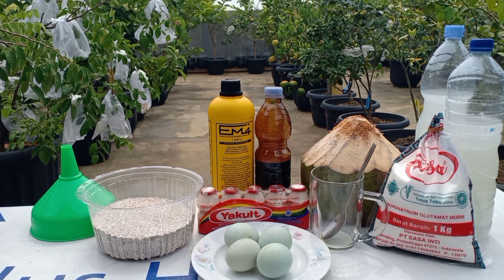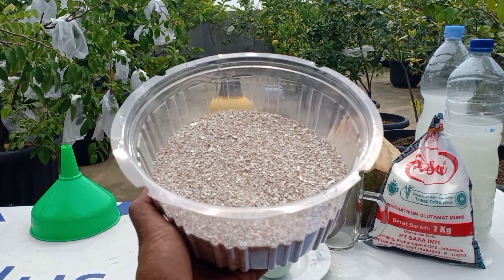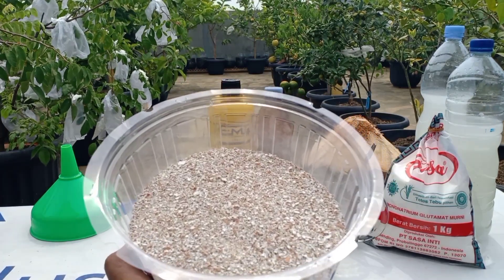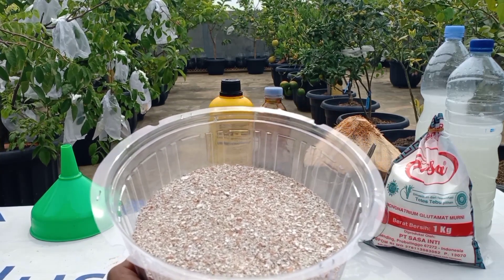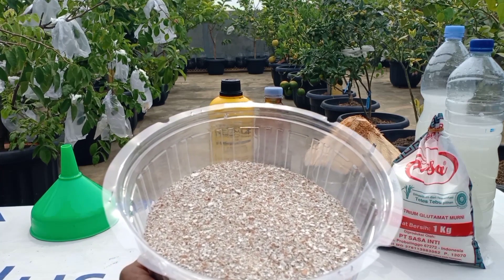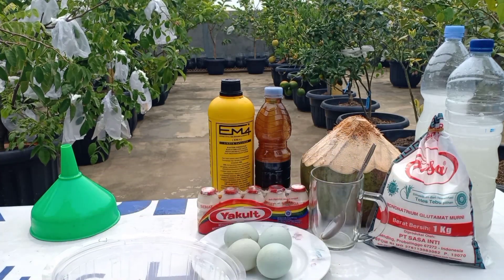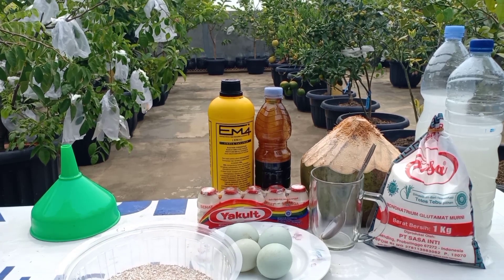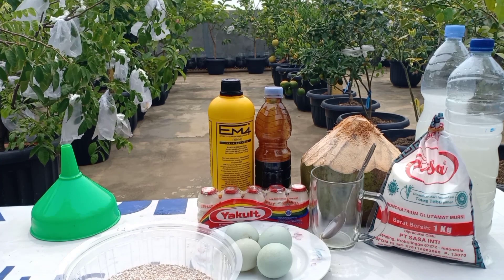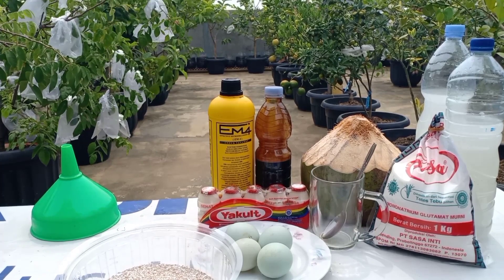Untuk video hari ini kita menambahkan satu bahan lagi untuk membuat pupuk peransang buah ini lebih sempurna, yaitu menambahkan cangkang telur yang sudah dihaluskan. Cangkang telur ini sudah dikenal dengan kandungan kalsium yang tinggi untuk menjadikan tanaman lebih kuat, memperbanyak buah, mempercepat pembesaran buah, dan mengatasi kerontokan bunga dan buah. Jadi sebenarnya tanpa cangkang telur pun POC telur ini sudah sangat bagus, apalagi ditambahkan dengan cangkang telur ini akan lebih sempurna dan lebih komplit.